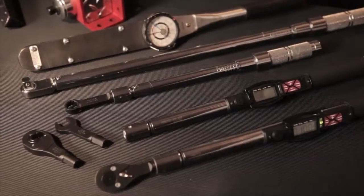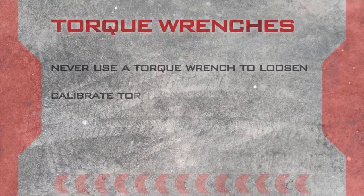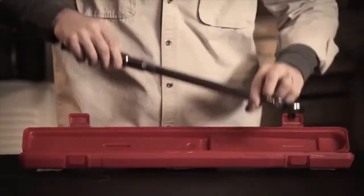Just so we're all clear: when it comes to precision instruments like torque wrenches, never use them to loosen fasteners. Calibrate them often. Always stop tightening as soon as it reaches the desired torque, and make them last longer by storing them at 20% of their maximum setting.